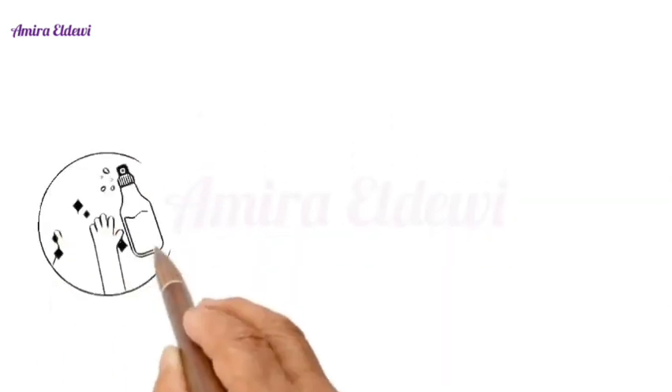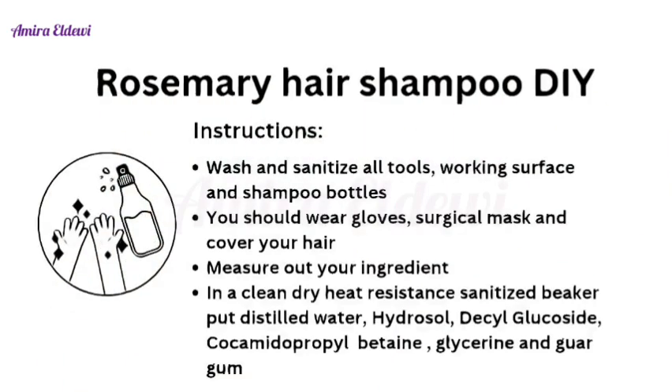And 9 grams of preservative and 9 grams of vitamin E. Rosemary hair shampoo DIY instructions: first, wash and sanitize all tools, working surfaces, and shampoo bottles. Wear gloves, a surgical mask, and cover your hair. Measure out all your ingredients. In a clean, dry, heat-resistant sanitized beaker, put all the water phase ingredients.